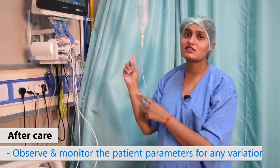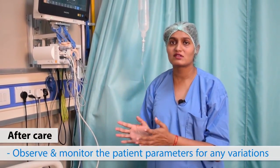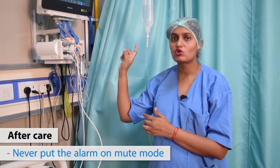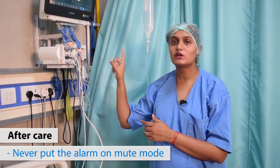We need to assess the parameters and whether all parameters are coming in normal range. If ever the alarm is ringing, we should not put it onto the mute or silent button. Two things are very important to be monitored: one is the heart rate and ECG, and second is the oxygen saturation, which will be obtained till the discharge of the patient.